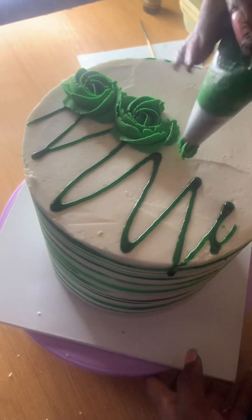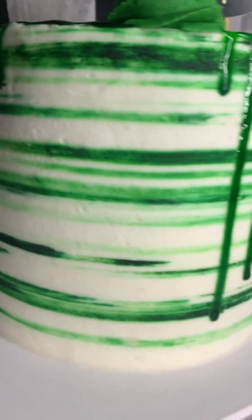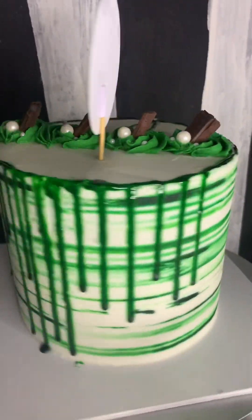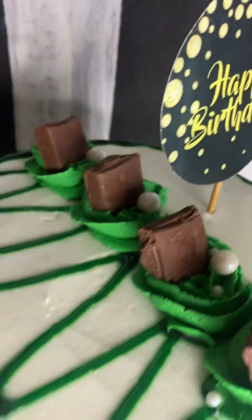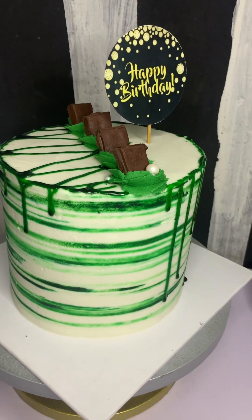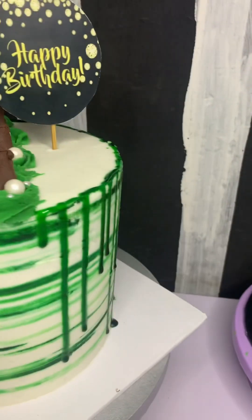I did a little bit of design on it and applied my buttercream. This is the end result — thank you for watching! Don't forget to subscribe and like. I'll be dropping more cake ideas and designs on my page, feel free to come back and watch them. This cake is beautiful, I love it! Thank you, bye bye!